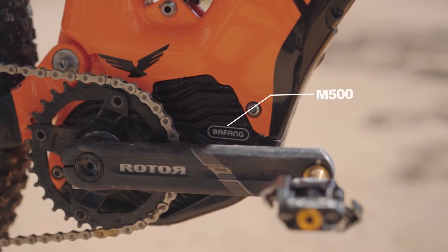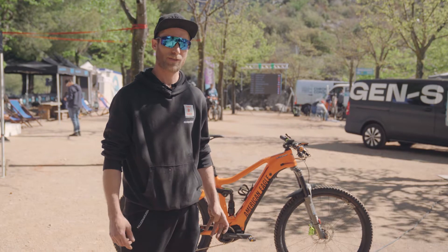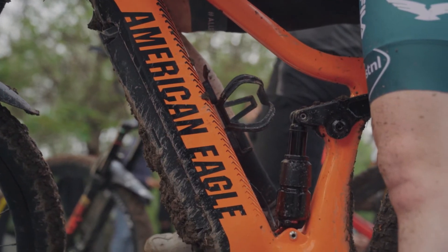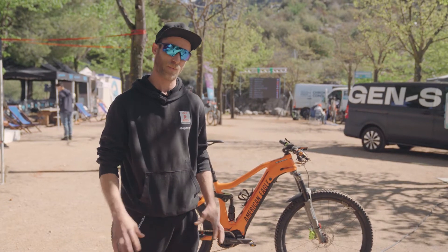The motor is the M500. It has 95 Newton meters, it's 250 watt nominal, and we use the 600 watt battery. This will make the bike really quick and really fast, all within the rules.